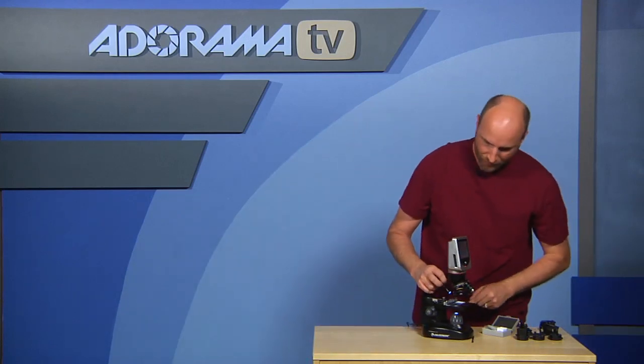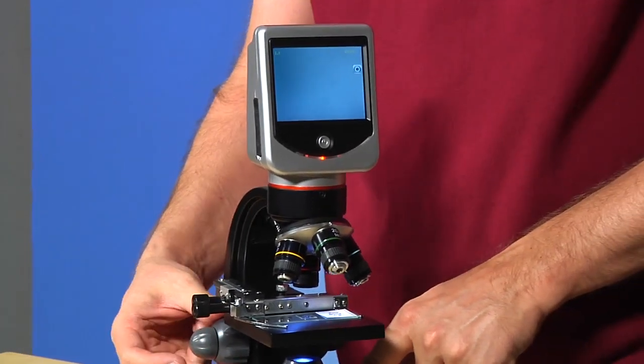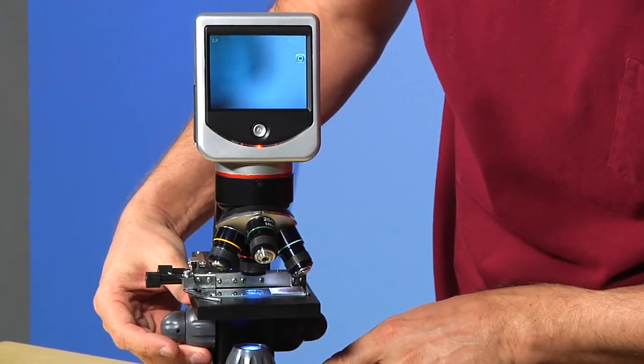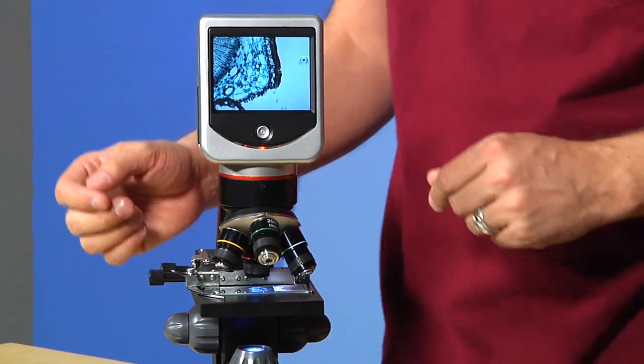On the side there are two knobs. The rough adjustment knob lets you move the slide up and down to get focus, and then you have a fine adjustment knob so once you get it pretty close you can fine-tune it. I'll get this really close — there it is — and then I'll just fine-tune it. Voila! Now I can see what's on my slide.